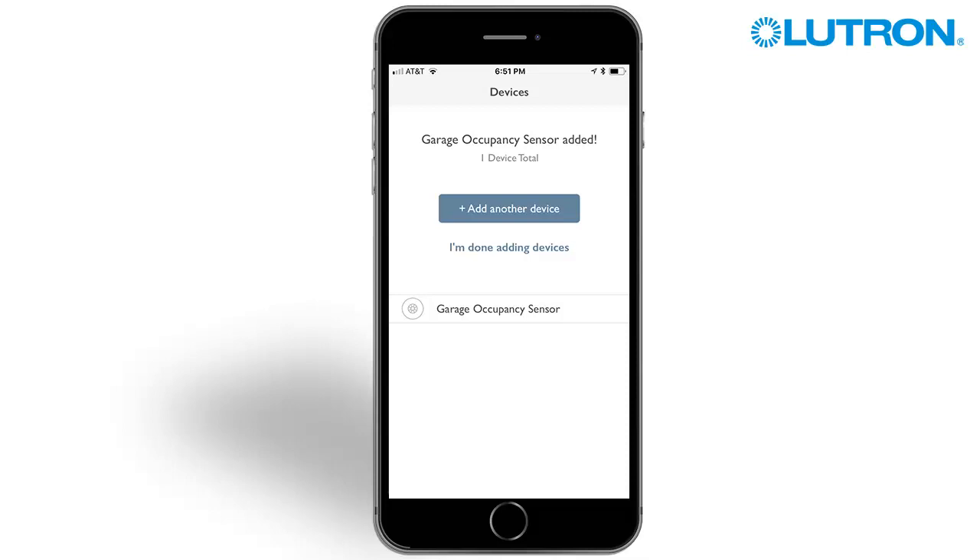Using the Lutron app, you can customize settings and choose which devices in the room will be affected by the sensor, and adjust the occupied and unoccupied levels for each.